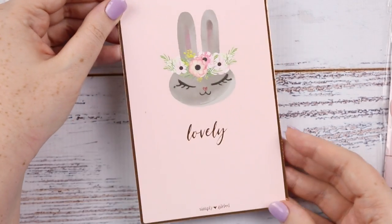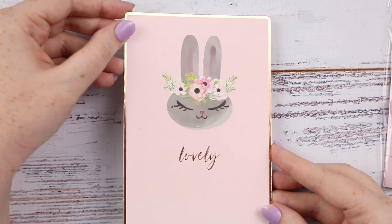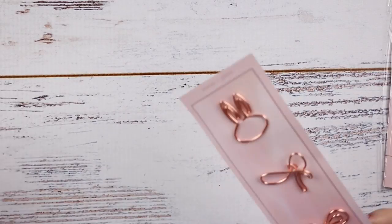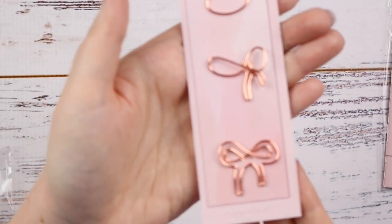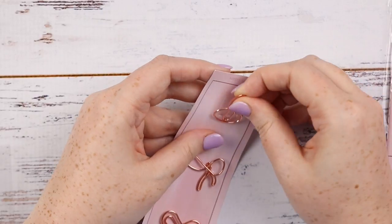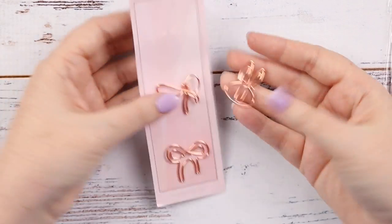There's a journaling card that says 'lovely' and has a bunny — really really cute, just rose gold. Then there's a set of paper clips. These are rose gold paper clips: you have a bunny, a book, and two bows. They're really thick and high quality rose gold — really adorable and durable. Would be good to put in a TN.